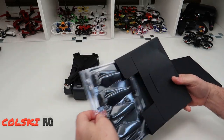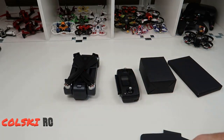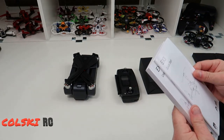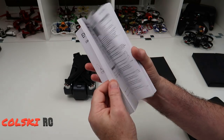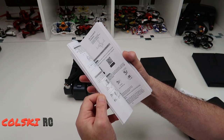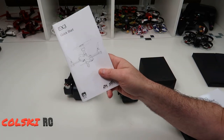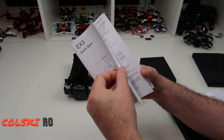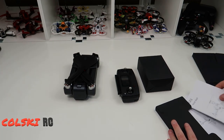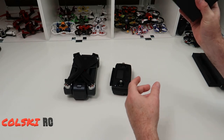In the small box you get a spare set of props in a blister pack — quite a unique way of doing it — and a screwdriver as well. You also get what I think is the best user manual of any drone I've reviewed, including DJI. It's very comprehensive, in multiple languages, and you get a quick start guide too. I used the quick start guide for setting it up, but if you've had a drone before it's quite intuitive.